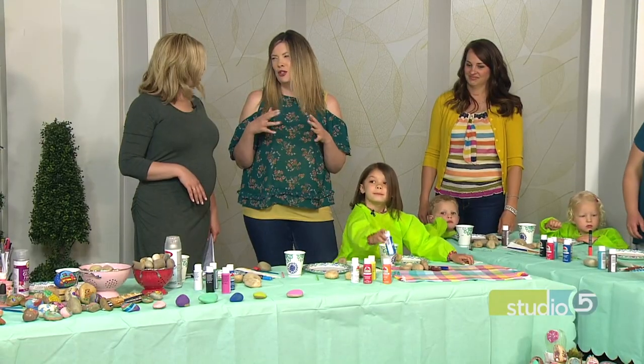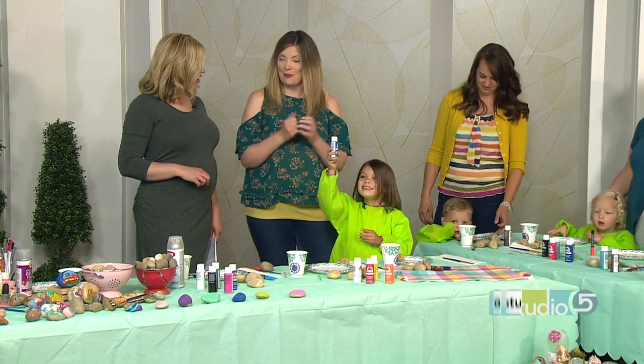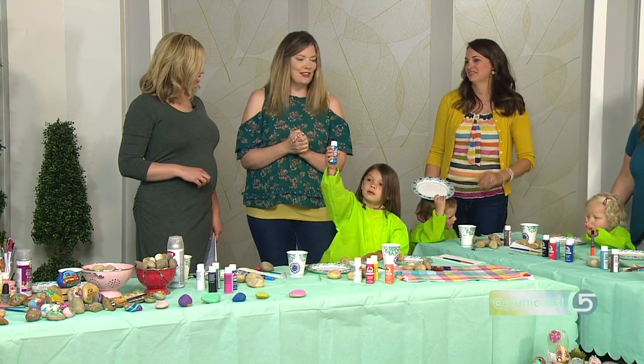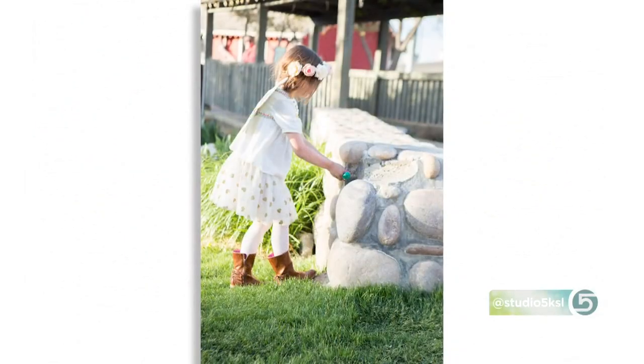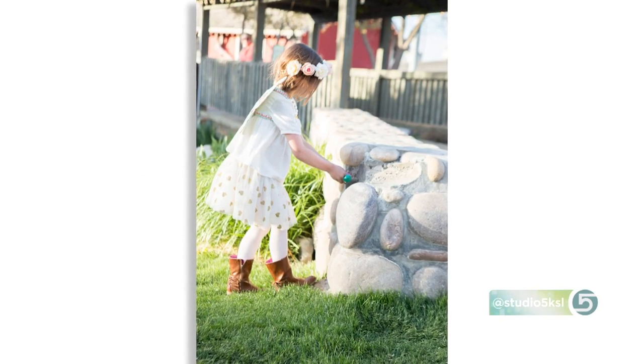Tell me about the concept of this fun hide and seek game. I call them RAK rocks — Random Acts of Kindness rocks. You paint them, and you use the term hiding loosely. You place them — you don't want them too well hidden, because you want people to see them and take them. They can take it and keep it for themselves, or take it and pay it forward and hide it again. There's even a Facebook group called 801 Rocks, like the area code. People will go on and say, hey, I dropped some rocks off at the Maverick in Roy or whatever. So they give you little clues, little nuggets.